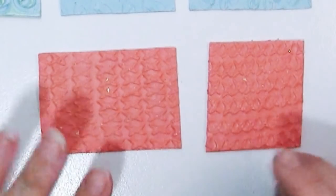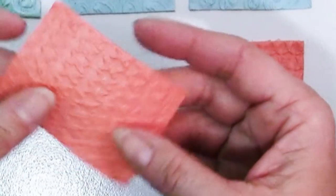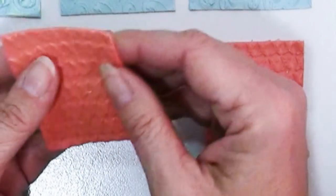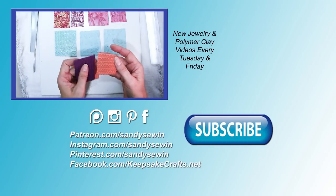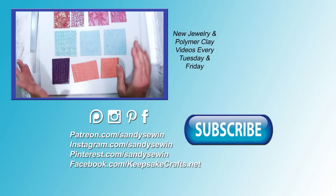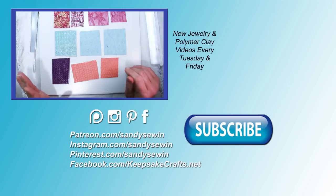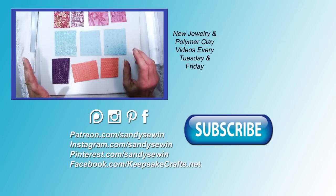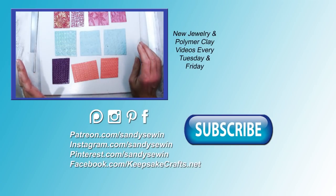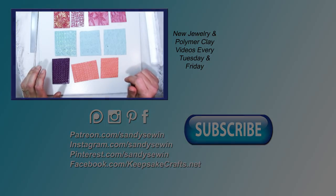Here are these two results — this one was done on the pasta machine so you can see the textures are stretched, and this one was done with just rolling with an acrylic roller. Now that you have these ideas I hope you'll take this idea and run with it, and please share with me your ideas for kitchen spices or similar kinds of things that we can use to create great textures in our polymer clay.